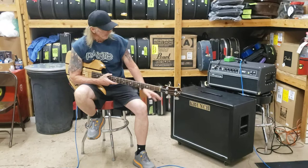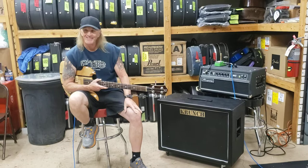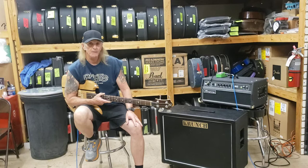Everybody, this is Greg Chase and we've got him playing the 2x12 Crunch bass cabinet. So what do we think, Greg? It moves some air.